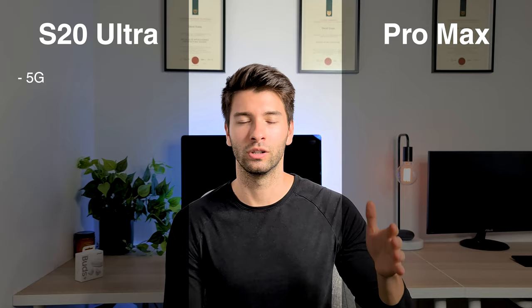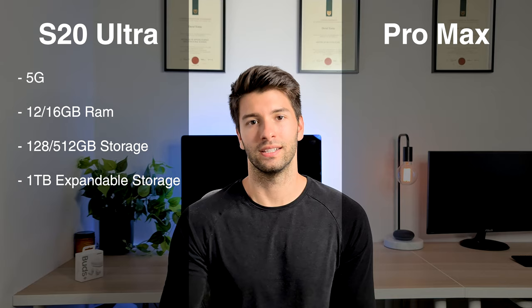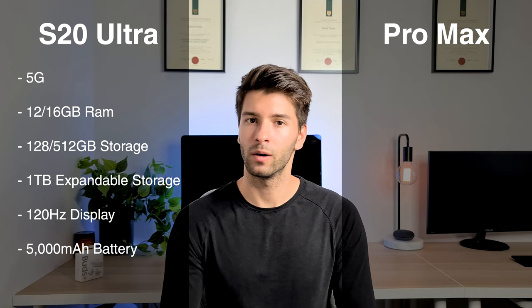When we compare performance, the S20 Ultra comes out on top on paper but in reality it's a different story. The S20 Ultra has 5G capabilities — and no, that doesn't cause COVID-19, so stop Googling that. It also has 12 to 16GB of RAM, 128GB to 512GB of storage, up to 1TB microSD expandable storage, a 120Hz refresh rate screen, a 5,000mAh battery, and a Snapdragon 865 processor. It is a beast on paper.